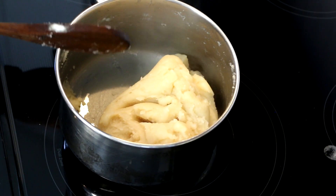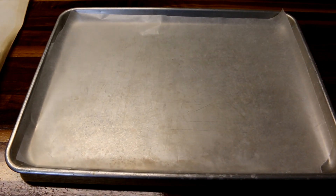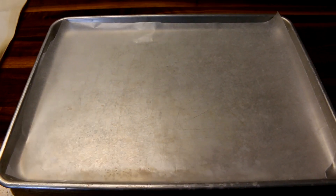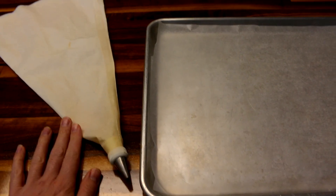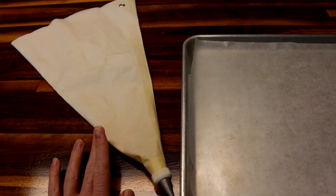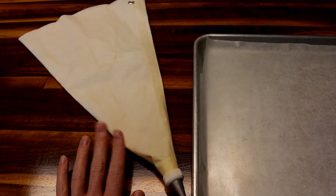Now you're gonna take this and set it aside and let it cool for about five minutes. While you're waiting for that to cool, you can prepare your cookie sheet — just put a piece of parchment paper on a cookie sheet. You can also get out your decorating bag and tip. If you don't have one, you can just use a Ziploc bag and cut the tip of a corner off, and that'll work too to pipe these onto the cookie sheet.